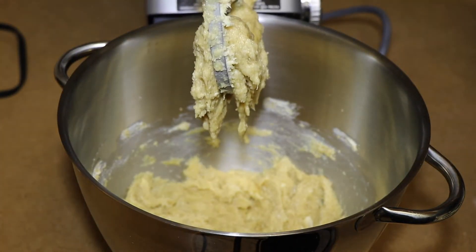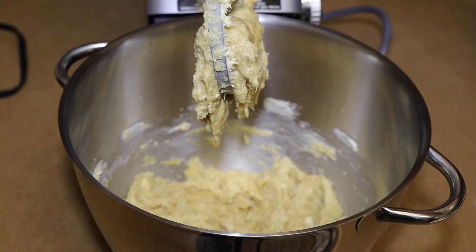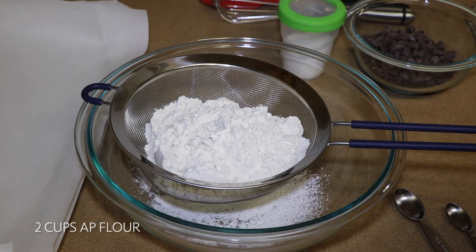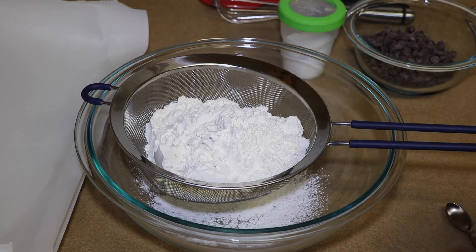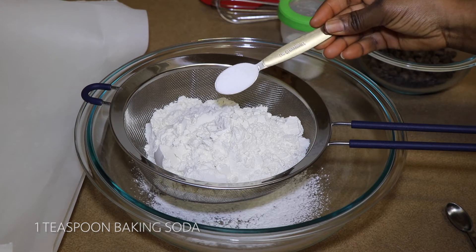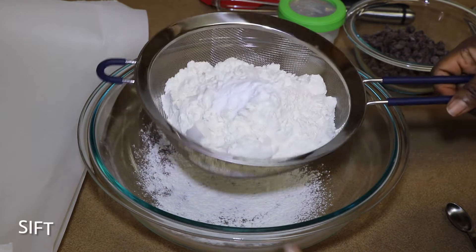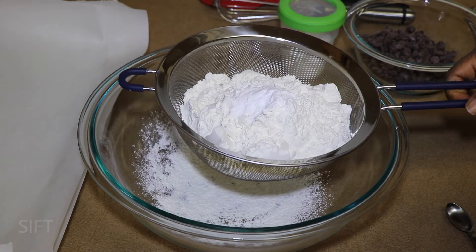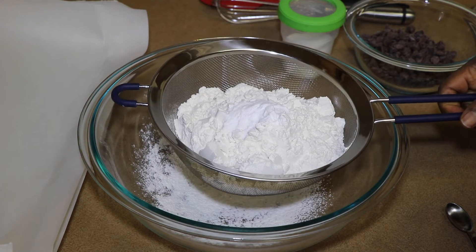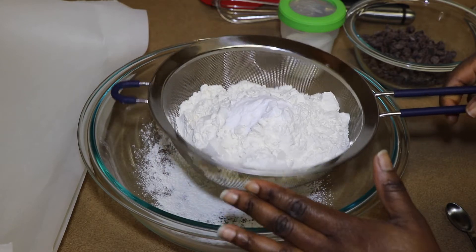It has come together well — you don't want to cream it too much. Now we'll transition to the dry ingredients. I have two cups of all-purpose flour and I add one teaspoon of baking soda on top. I whisk these together because it gives the flour a lighter, airy feel, and just in case you have any lumps in your flour, it helps eliminate that too.